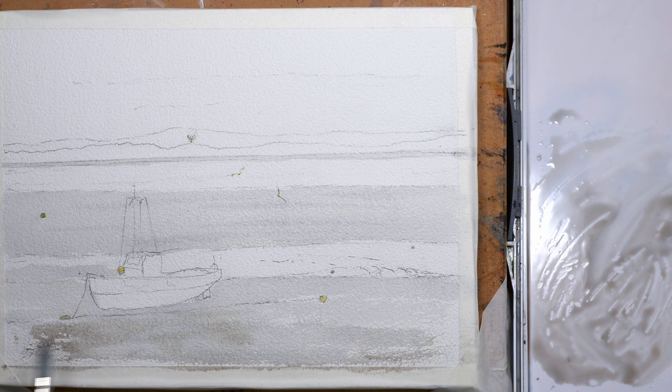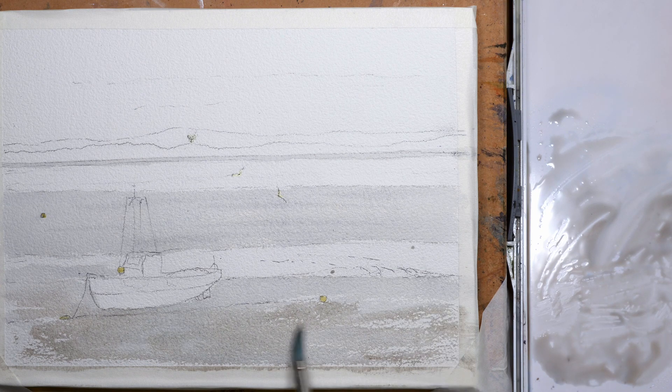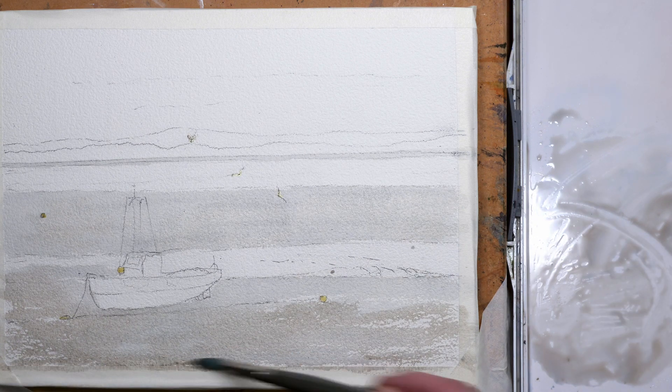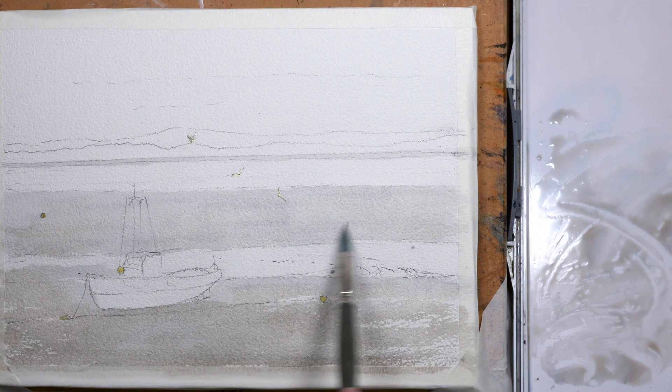I've added a little bit more sepia to the mix to put in some darker patches wet-in-wet on the bed of the estuary just to break it up so it's not just a flat colour. The area closest to us is going to have more detail because as it's closer — the further away you wouldn't see too much detail — so I'm going to leave that fairly flat. Just adding a few darker patches here and there.